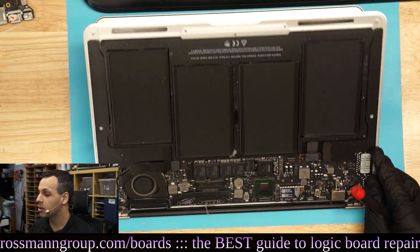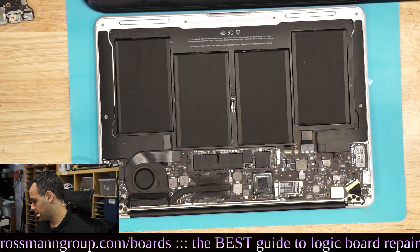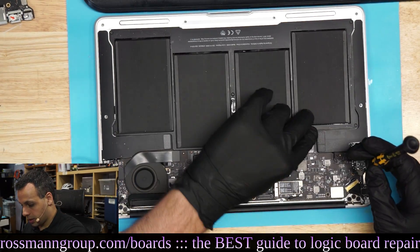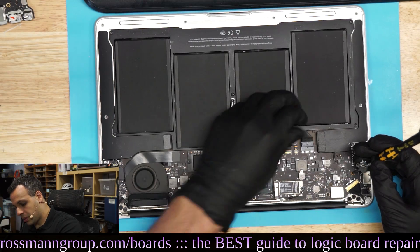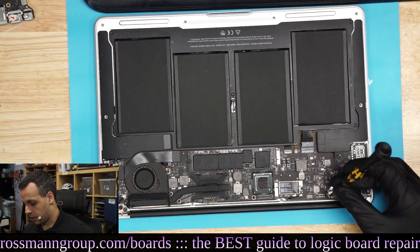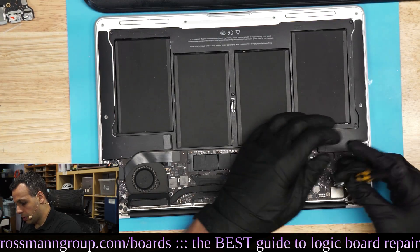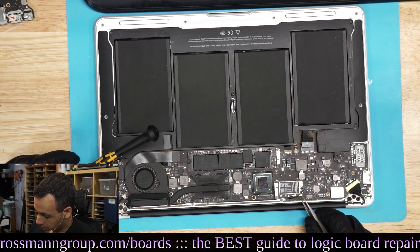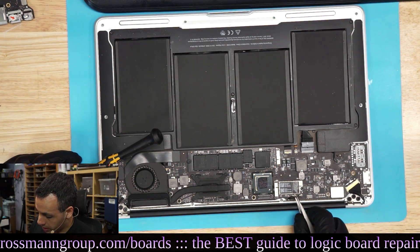Alright, let's see if this is a RAM issue or a RAM solder ball issue. The issue with stuff like this is it could be the PCH, the CPU, or the actual RAM solder balls. Or the RAM. So if you replace the RAM and you take the time required to replace the RAM, and it's not the RAM, you just wasted a lot of your time.